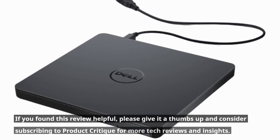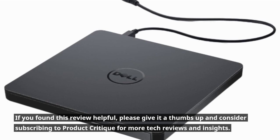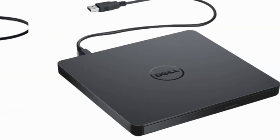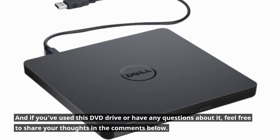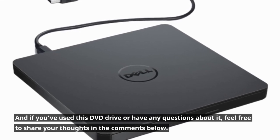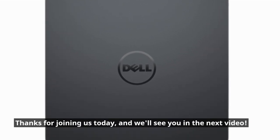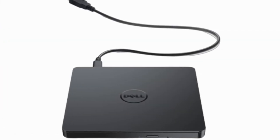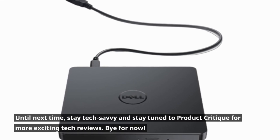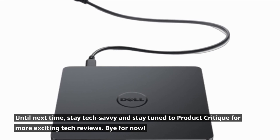If you found this review helpful, please give it a thumbs up and consider subscribing to Product Critique for more tech reviews and insights. And if you've used this DVD drive or have any questions about it, feel free to share your thoughts in the comments below. Thanks for joining us today, and we'll see you in the next video. Until next time, stay tech-savvy and stay tuned to Product Critique for more exciting tech reviews. Bye for now.